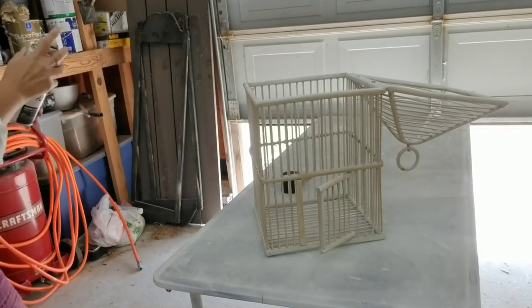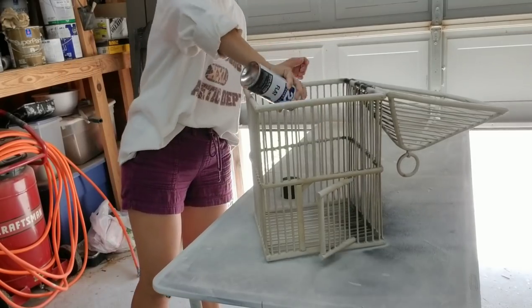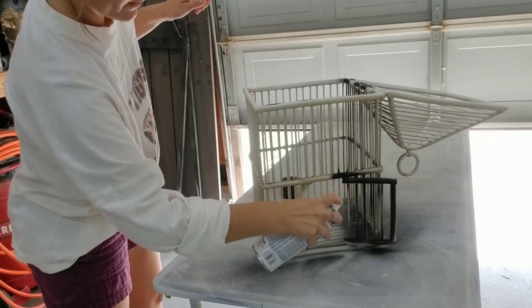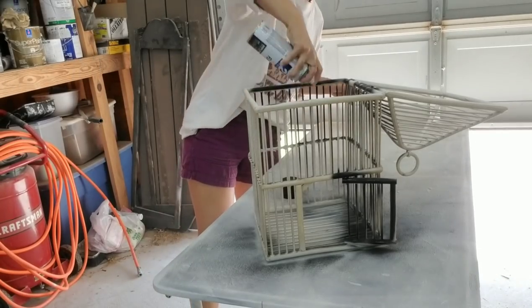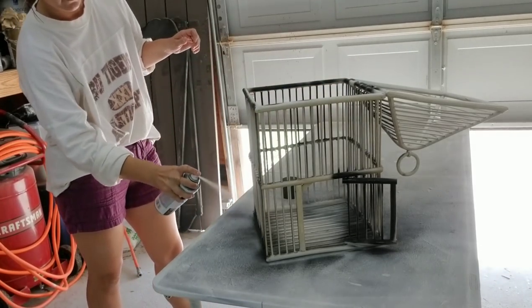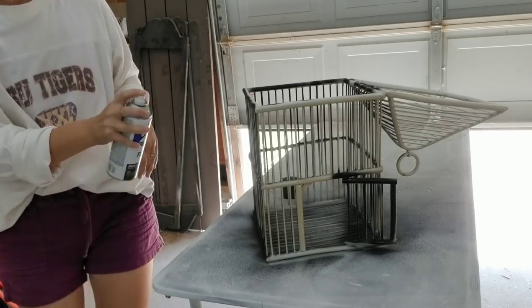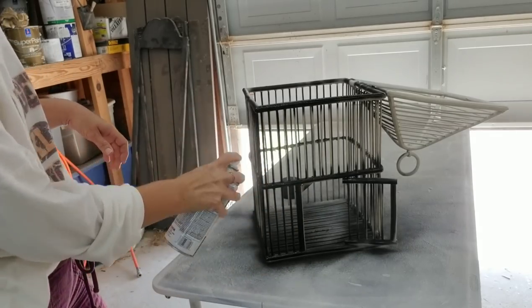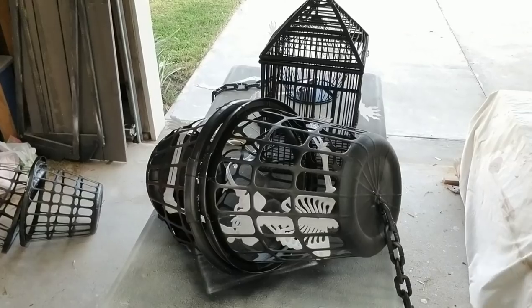To start this project I need both bird cages to be black, so I'm spray painting the white one black using my favorite spray paint — the Rust-Oleum brand. That is the only brand of spray paint I use. It really didn't take that long and it took less than a can. This project I actually did last year and I'll put the link in the description where I just used Dollar Tree items and it came out amazing.